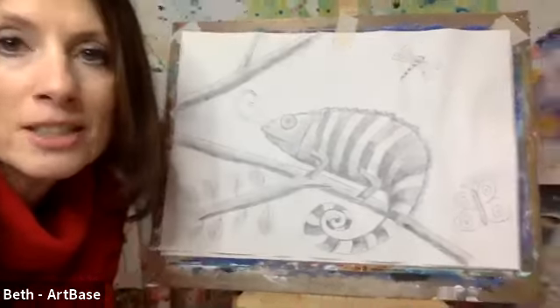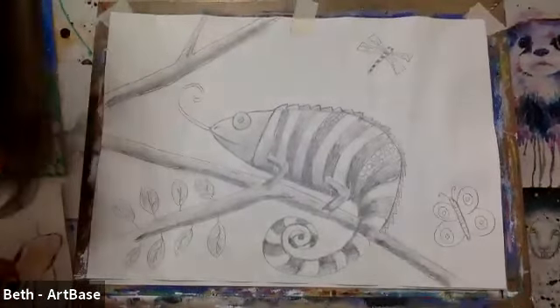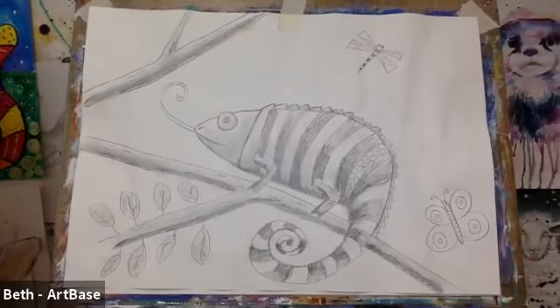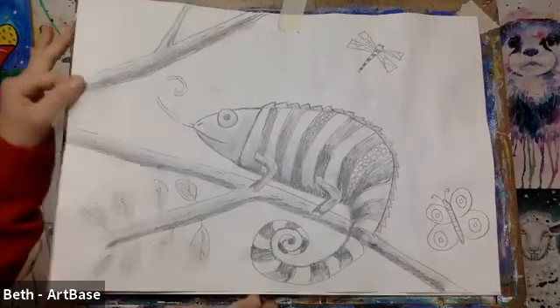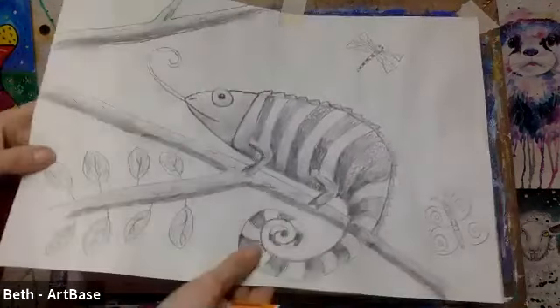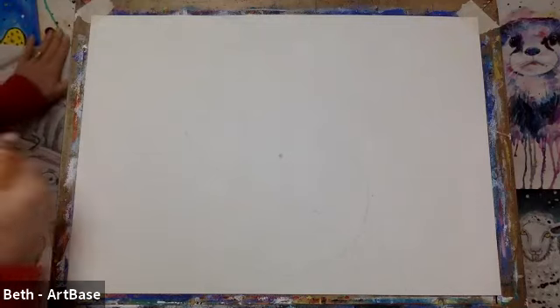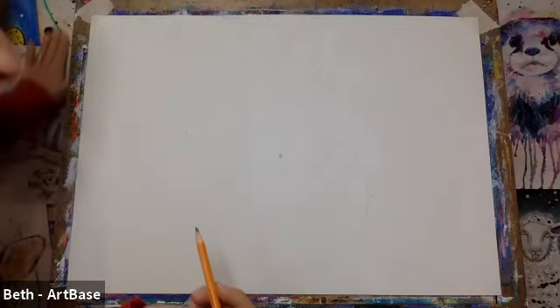I'm going to zoom you in, make you a little bit closer so it's easy for you to see. You just need your paper landscape today. I'm going to move mine out of the way and we'll start off by just sketching the basic shape of our chameleon.